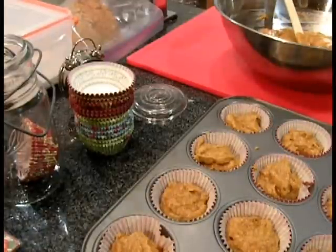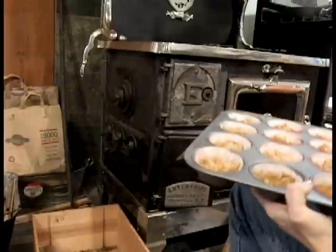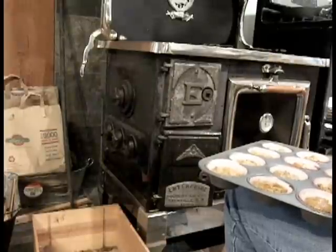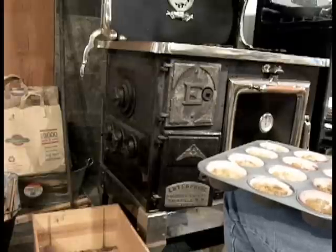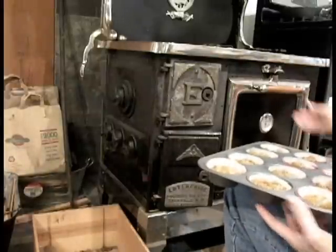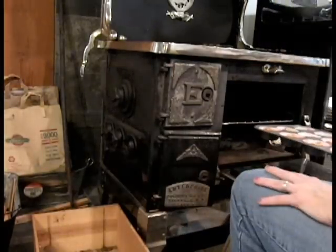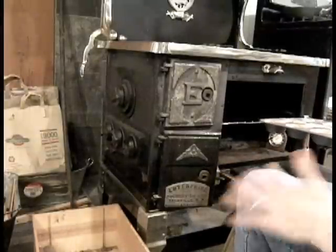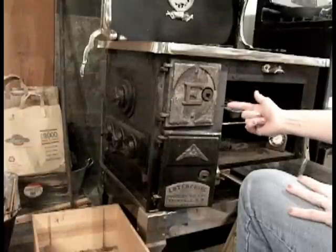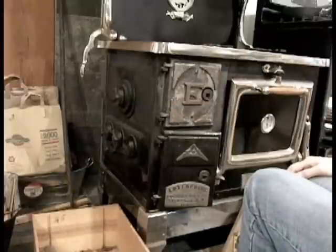Let's go put these in the oven. I've got our pan of muffins, and wow, it really came up to temp quick. That last piece I put on brought it up about 100 degrees in about 10 minutes — really fast. It's actually a little too hot; it says it's 450 right now and I really only need 400. I'm going to put them in towards this side because it's always hotter towards the firebox. I'm going to leave the door cracked a little bit since it is a little extra hot.